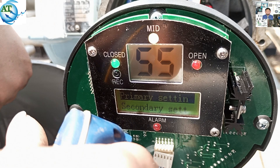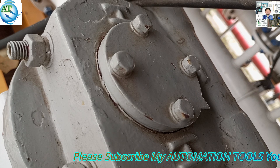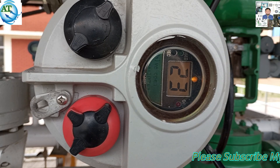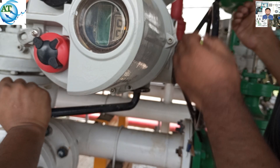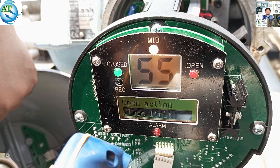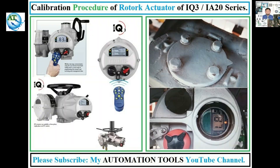Sometimes different problems happen in a rotary actuator and we have to re-calibrate the control valve or actuator. Also, at first installation of a rotary actuator, we need to calibrate the actuator. Otherwise, the valve will not operate accurately. Today I will discuss the calibration procedure of a rotary actuator. So, let's start.